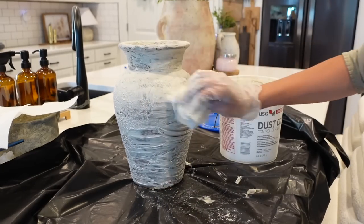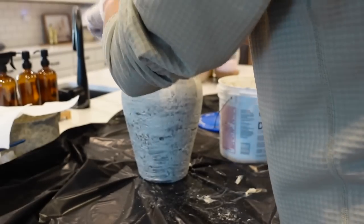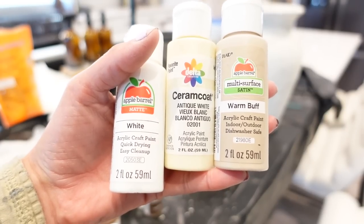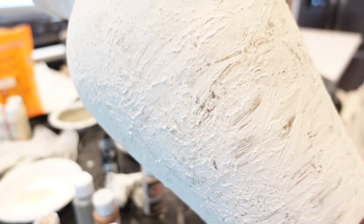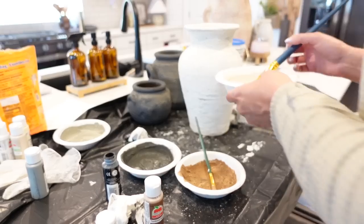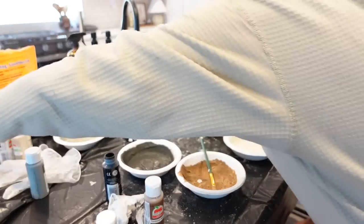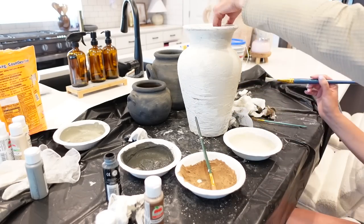Once it's dry I'll bring it in and share with you what paint colors I used. I'm taking white, warm buff, and antique white to mix together for this vase. I wanted to show you a close-up before we get paint on of what it looks like just with the joint compound completely dried. I am not going to put any baking soda into this mixture just because it already had such a rough texture to start — I didn't feel like I needed any extra help.